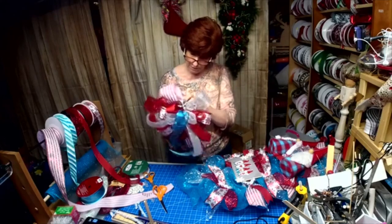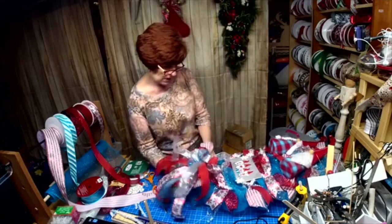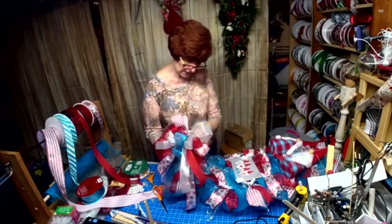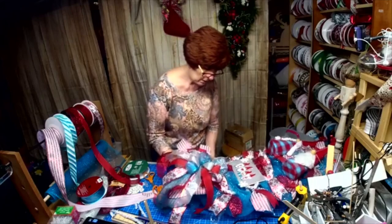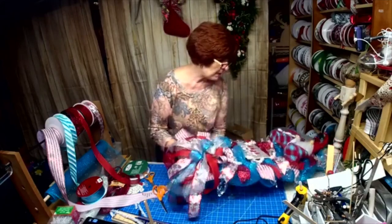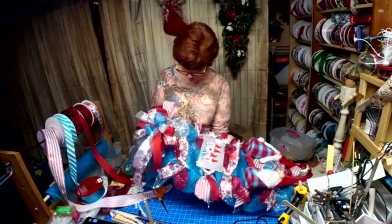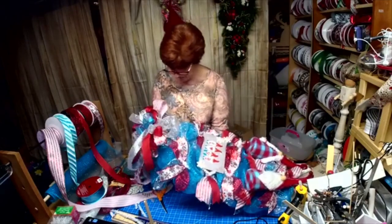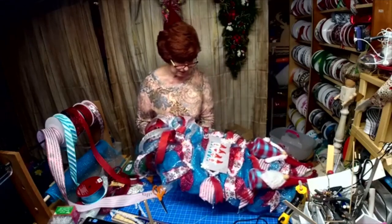Now we're going to put our bow on right here, and then we'll see if we need some snowflakes. The whole design of this was so I could leave it up through winter and then even possibly leave it up until Valentine's Day.